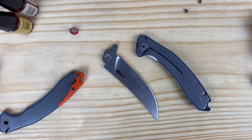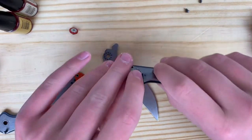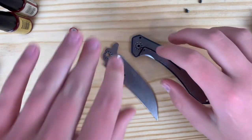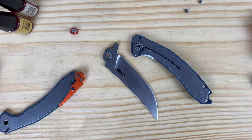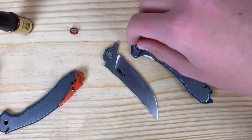We have the knife disassembled here — these are actually ceramic bearings it's running on. I've heard that KPL does better with washers, but we're only using one knife so it's not going to vary. I'm just going to show you how it does on bearings. I have used it on washers before and it's done just fine. So let's get to putting the KPL on.